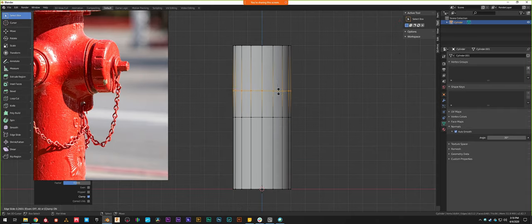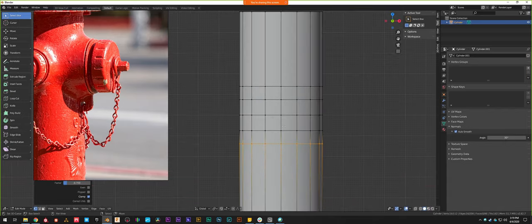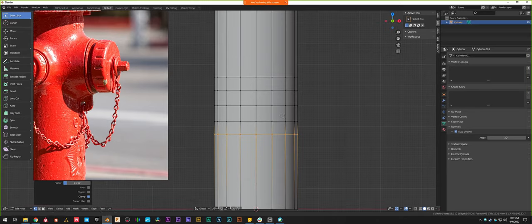On top of that I'm going to add another loop. In the bottom left it says 'edge slide' and gives a number — I'll move it down until it looks roughly square, which happens at about 0.7. I'll do the same to the bottom — 0.7 but negative, going up instead. And I'll repeat: 0.7 and underneath 0.7 negative, so we get a 4x4 grid for the face that we're going to turn into the nozzle. Right now I'm selecting vertices.